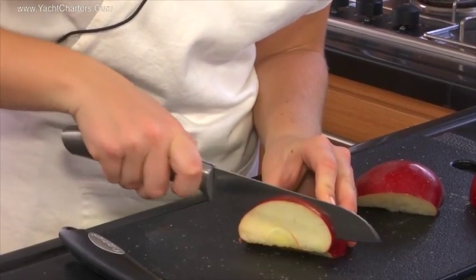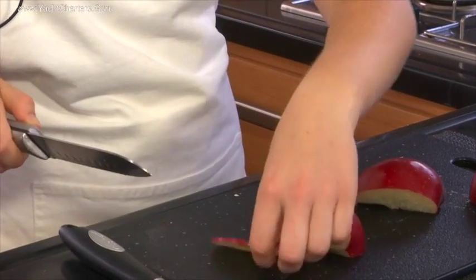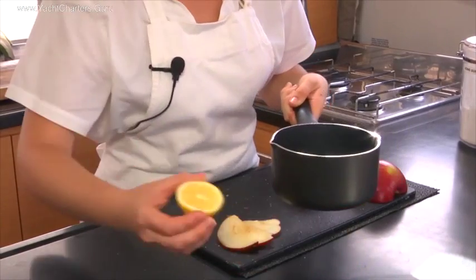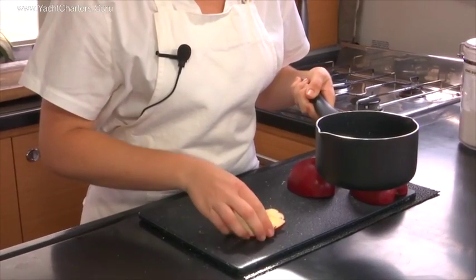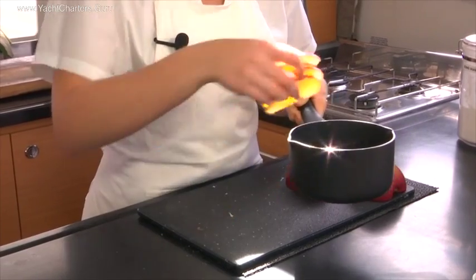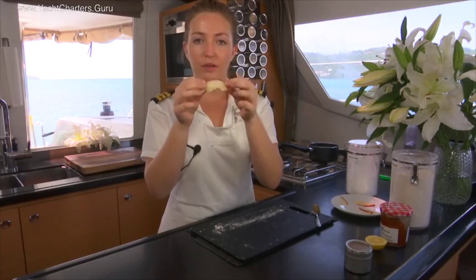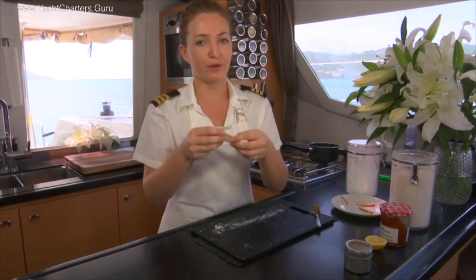First we have to core the apple, and then slice them into some uniform slices. Next I'm going to add a bit of lemon juice, add in those apple slices, and then poach them for about three minutes. As you can see, these apples are pliable, not squishy, and perfect to roll into roses.